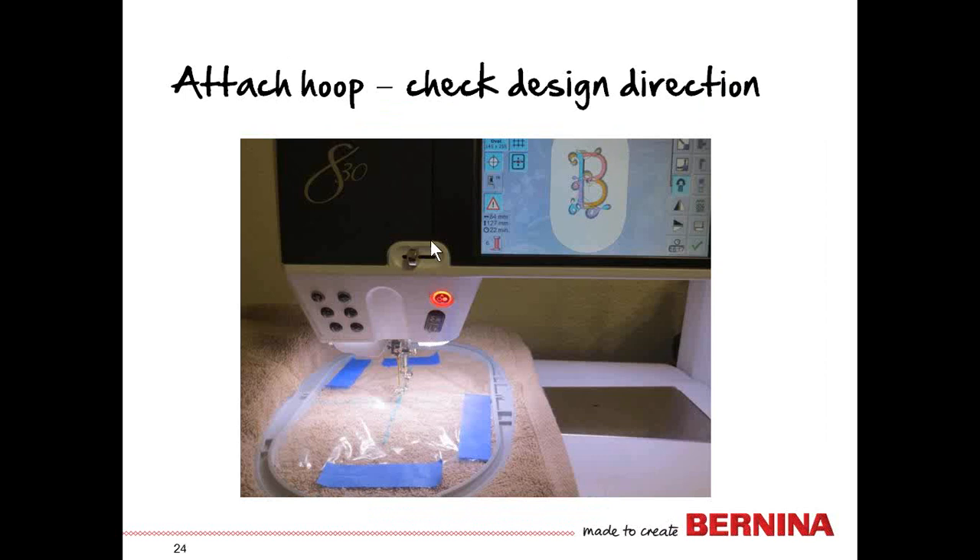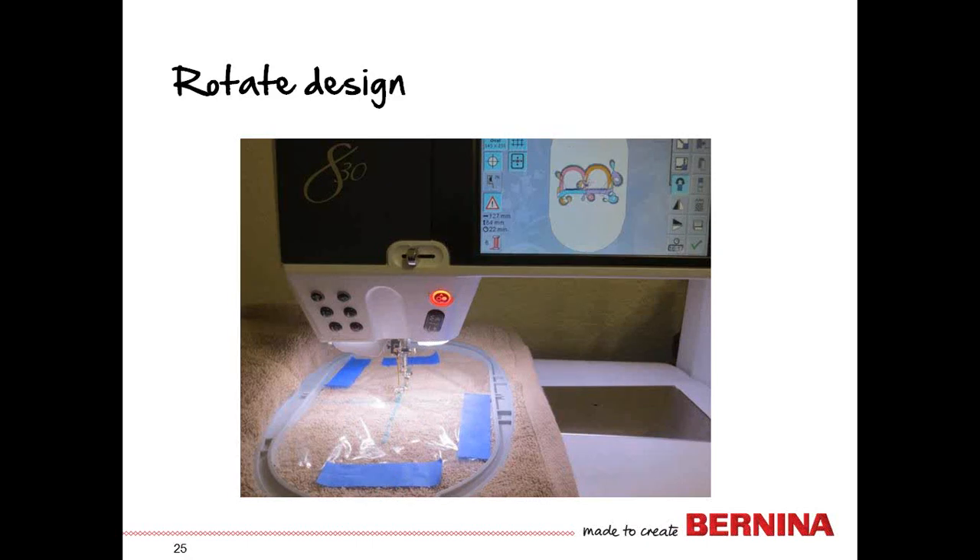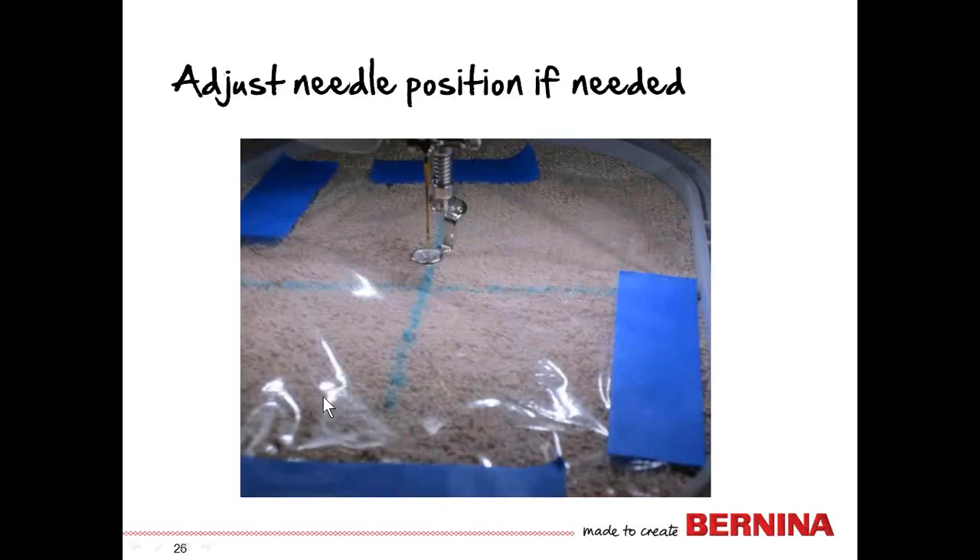Now we're going to attach the hoop, with the bulk of the towel over to the left. But first we need to check the design direction. If we stitch the design as it comes into the machine, it won't be in the right direction. So we need to rotate the design so that the top of the bee, in this case, is to the left — or the top of the towel. Then use your machine's center needle position and position it so that it is directly over the marked lines on the towel. If the center needle position and the marked lines don't line up precisely, use your machine's move features to adjust.